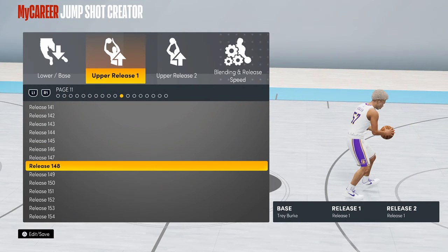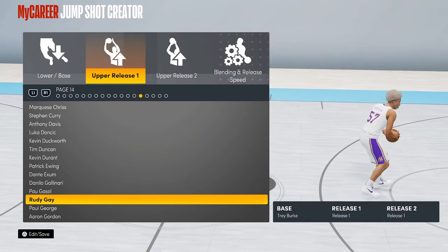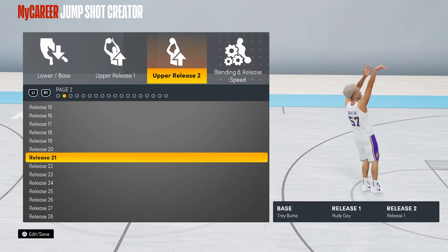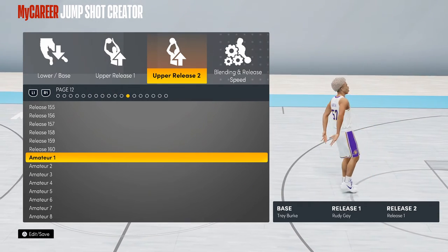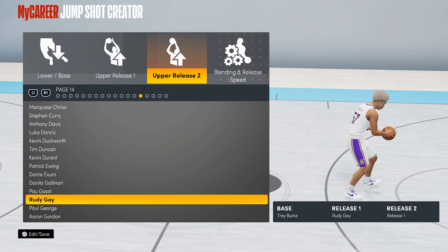Your upper release one is going to be Rudy Gay — power forward for the San Antonio Spurs. And for upper release two, also Rudy Gay. This jump shot is OP, I'm telling you guys right now.